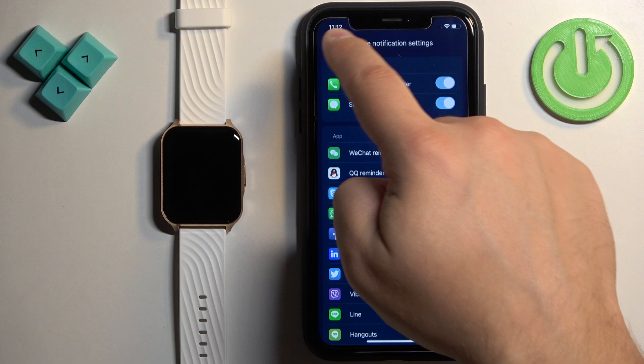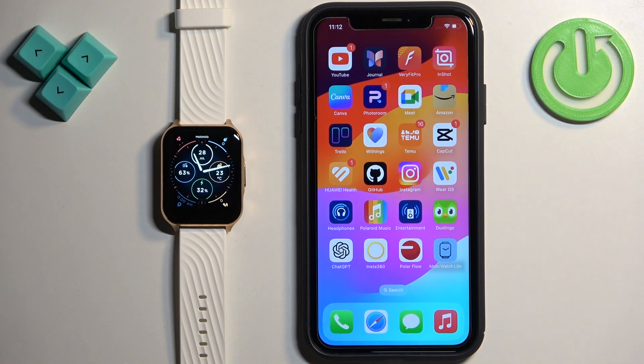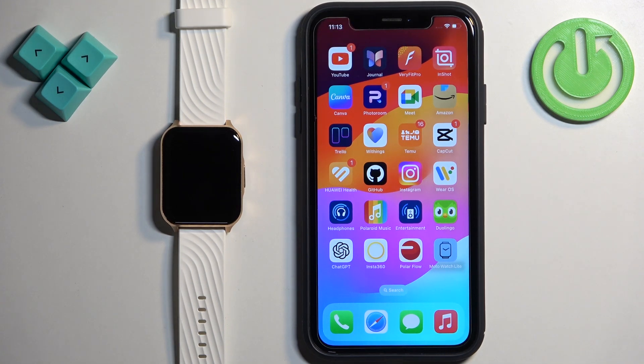Once you're done, go back, close the app, and you should be able to receive notifications. I'm going to send myself a message on Discord — as you can see, we got it on our iPhone and we also got it on our watch. So it is working! That's how you enable phone notifications for this watch on the iPhone. Thank you for watching. If you found this video helpful, please consider subscribing to our channel and leaving a like on the video.